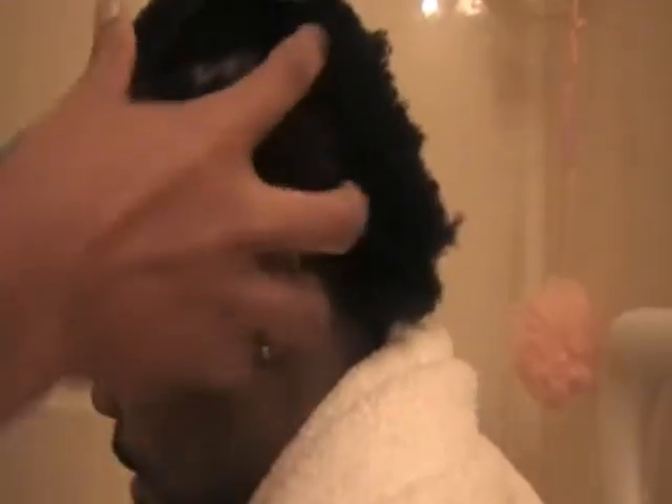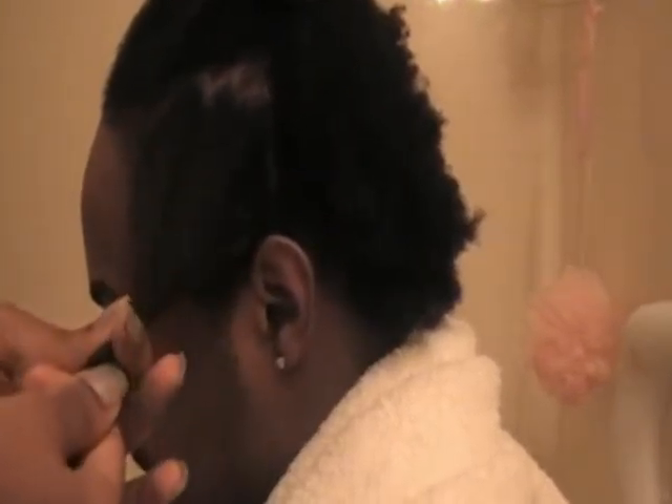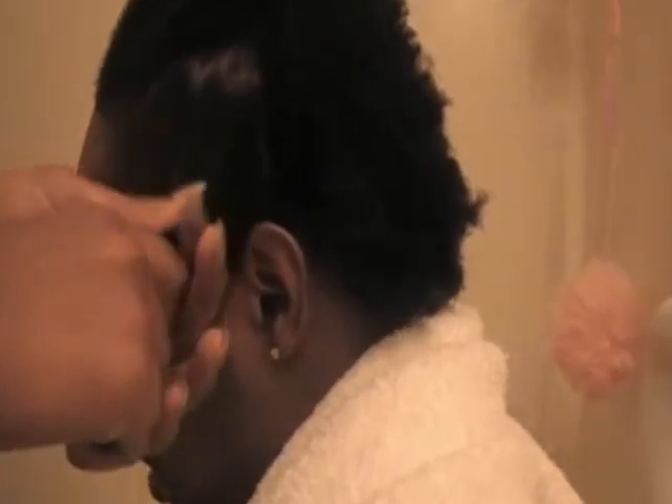Okay guys, here I am. I washed his hair and clarified with an apple cider vinegar rinse, and then I'm applying replenishing conditioner — the ORS conditioner.